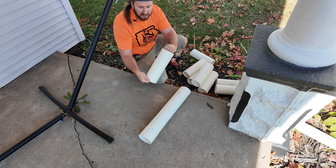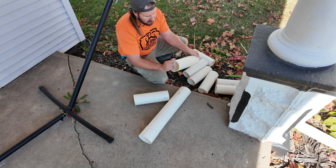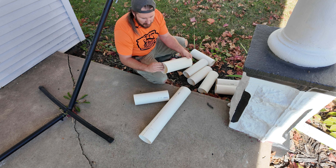Now that you've got your eight pieces, make sure you run your fingers around them and clean off all the burrs, because we don't want those to be in the way when we are gluing.